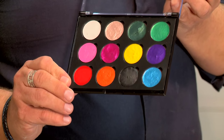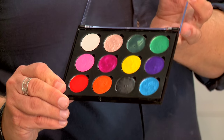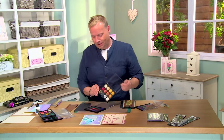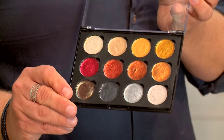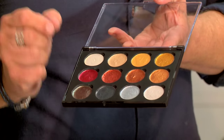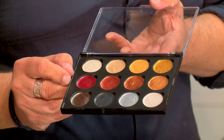We then have the Carnival Brights. This set is perfect as your primary set. In here you've got your reds, orange, yellow, blue — one of each colour in the primaries that you'd need, along with whites and creams that you can mix colours with. Next we have the metallics. These have got a higher level of intensity of mica in them, so you've got a full metallic sheen from the paint itself.